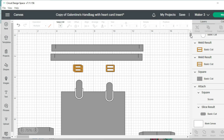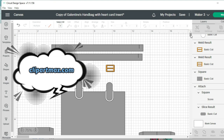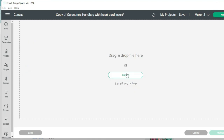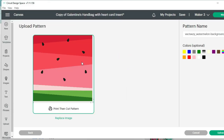Before we get started, I downloaded some really cute images — either JPEG or PNG files — and I got them from clipartmax.com. Once you download the images you want to use, you would normally click Upload and then Upload Image, but since we're doing a print and cut, we're going to click on Pattern Fill, then Upload Pattern, then Browse. I'll go to where I saved my image and double-click to upload it.